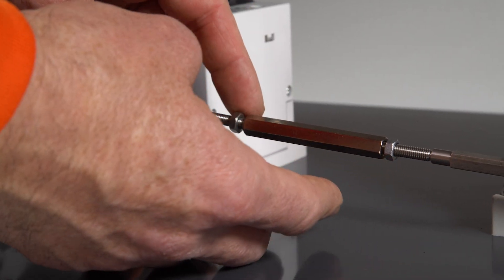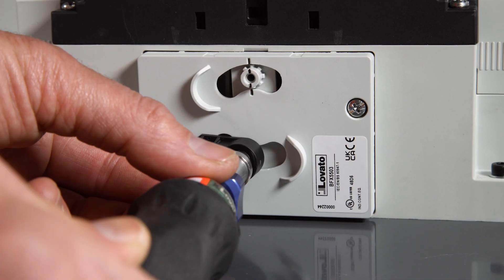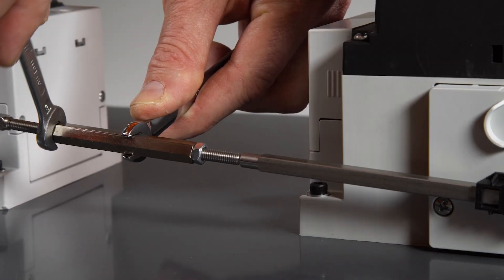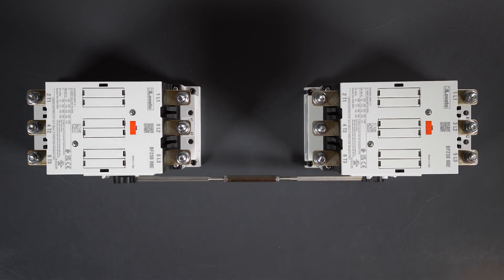Now adjust the center nut to make the connection tight, then tighten the rod screws to 1.2 Newton meters. Finally, tighten also the adjuster nut using small wrenches. That's it — enjoy your work.